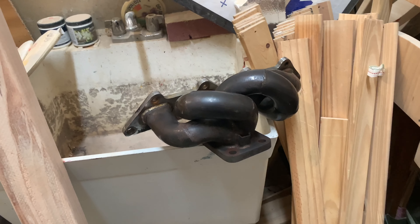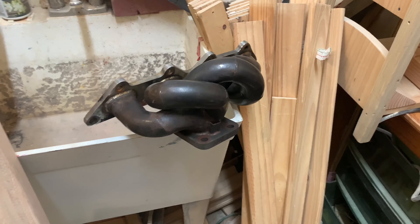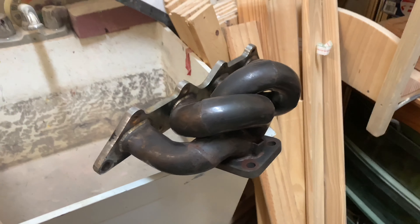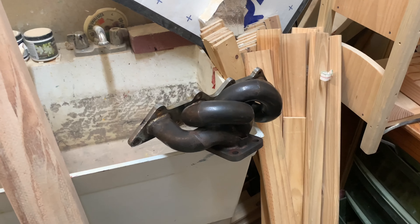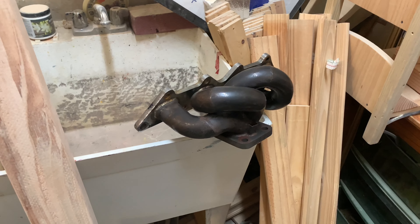Obviously, I'm kind of worried because this was $40. So the welds could be bad. There could be a crack. There could be something very wrong with this. It was $40, but I'm going to assume that it's just because it's quite used. But this is going to work with the stock T25 turbo. It will also be compatible with the 16G EVO 3 that I'll be getting down the road sometime.